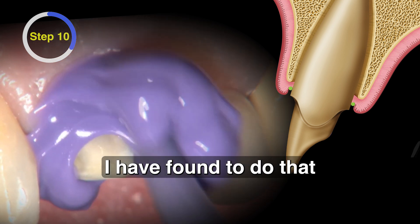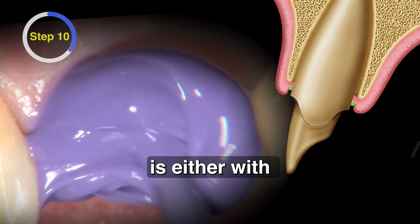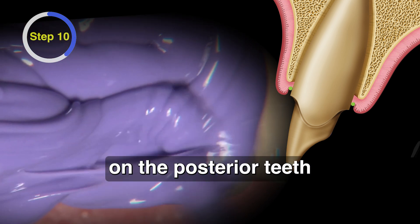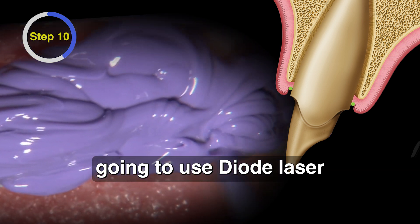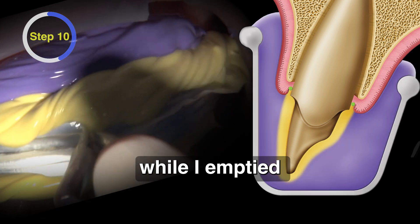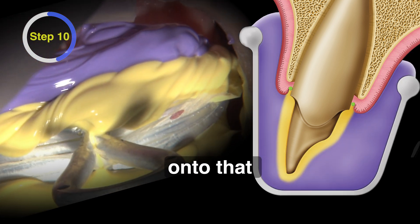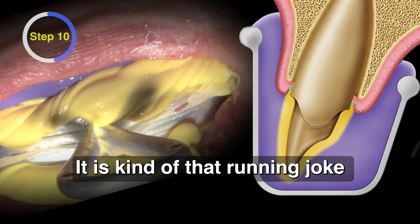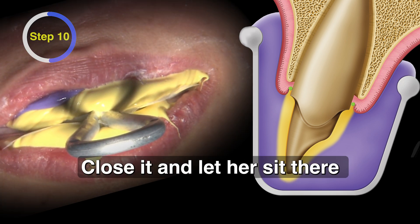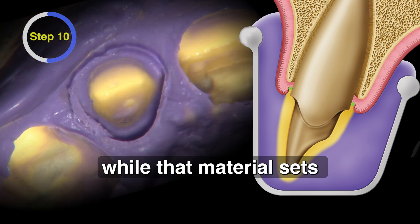The only way I have found to do that is either with the two-cord technique or a diode laser. I'm happy to use a diode laser on the posterior, but I'm not going to use one on the anterior. My assistant filled the double arch tray while I emptied the better part of a cartridge onto that one single prep — it's kind of a running joke I have with my assistant. Put it in the patient's mouth, close, and let them sit there for five minutes while that material sets.